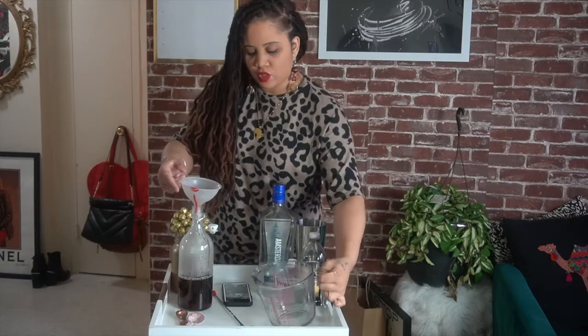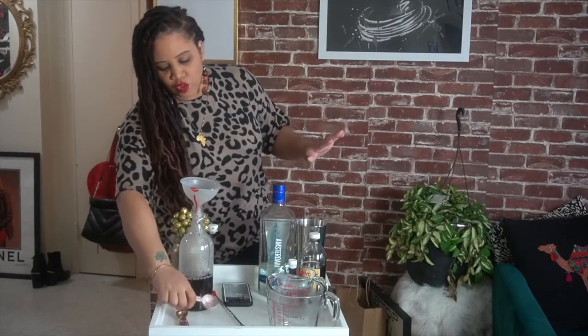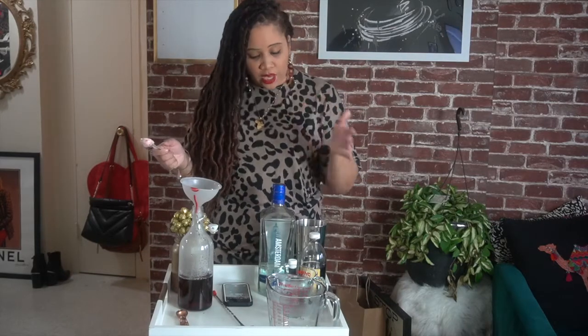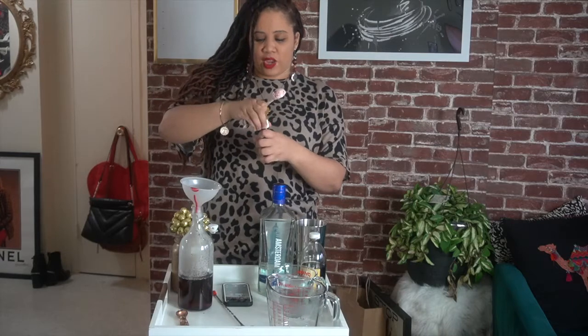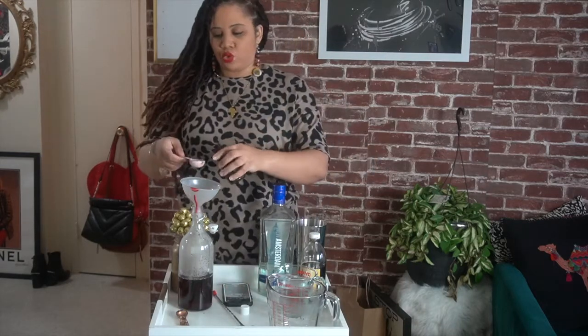There we go, that's taken care of. Next you're going to add your almond extract and your vanilla extract — you add the vodka last. You're going to use two tablespoons of almond extract.